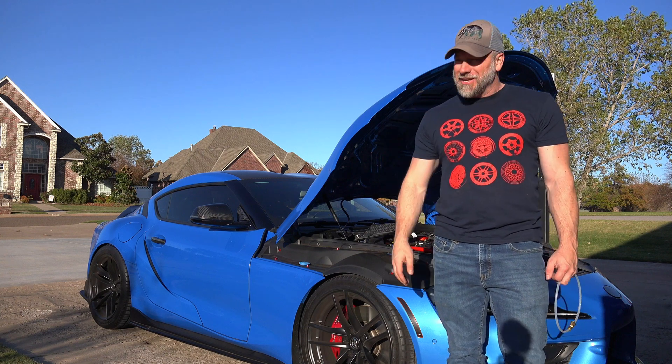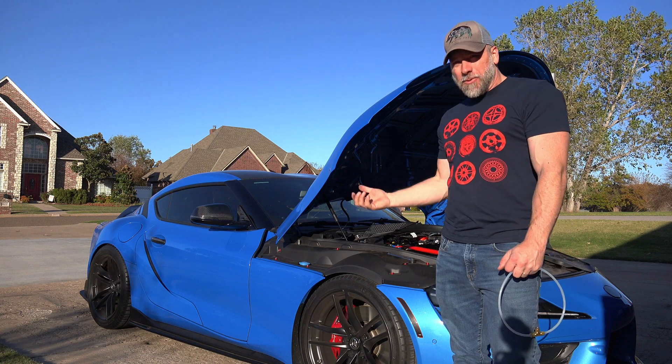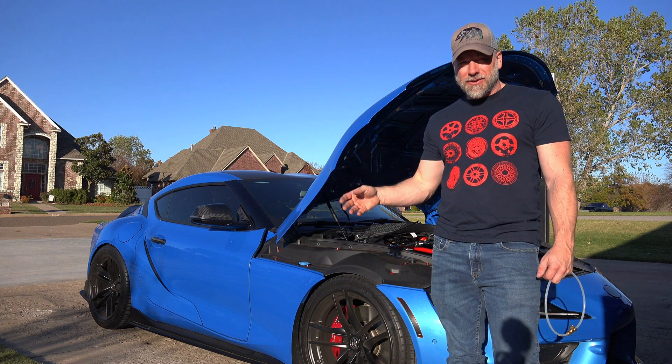What is up guys? Welcome back to the channel. Thanks for joining me. I'm Mark. This is Spagyver's Garage and today we're out here doing a little bit of prep work on the Supra for the next modification.